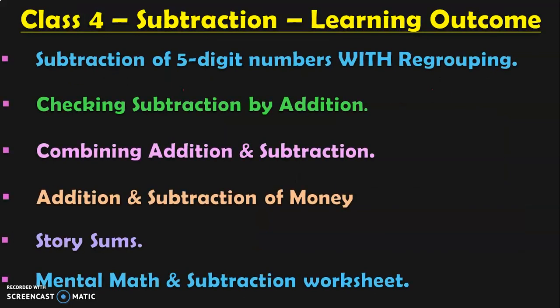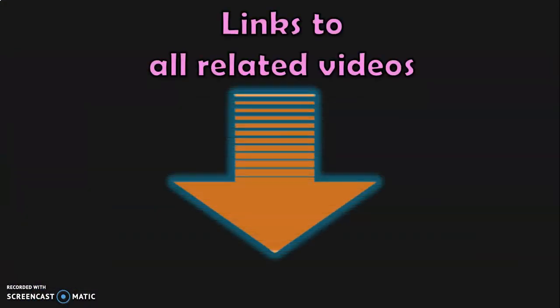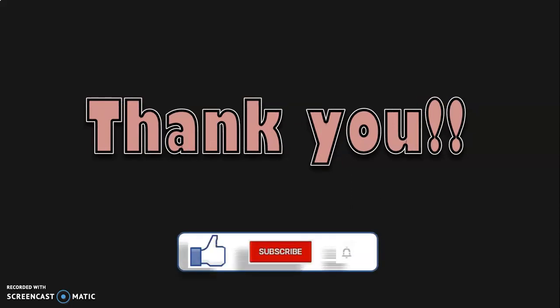These are all the learning outcomes in Class 4 on the topic of subtraction, of which I have covered the first three topics in three different videos. In the upcoming videos, I will be covering addition and subtraction of money, story sums, mental math, and worksheets in separate videos. Links to all the related videos will be given below in the description box for your quick and easy access. Thank you for watching. Give a thumbs up if you like the video, subscribe to my channel, and click the bell button for regular notifications.